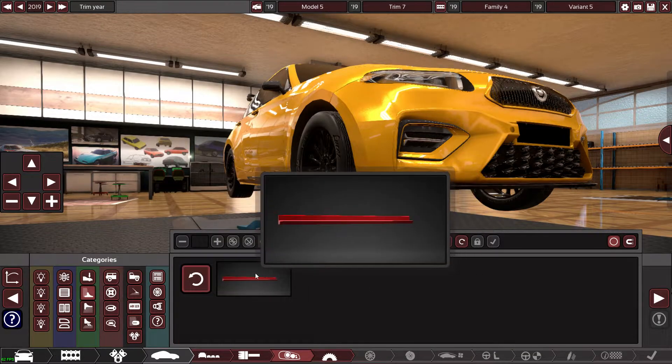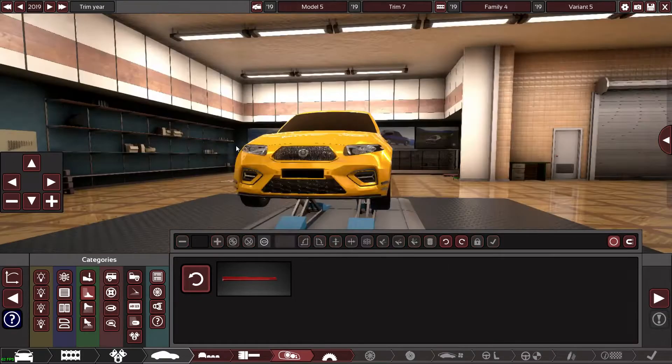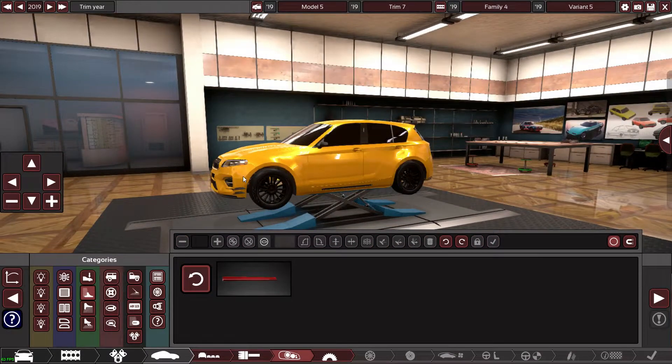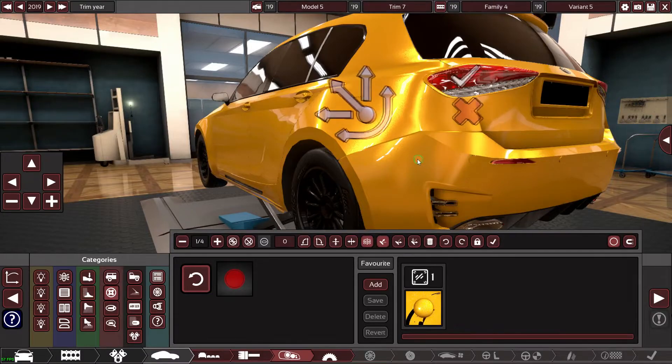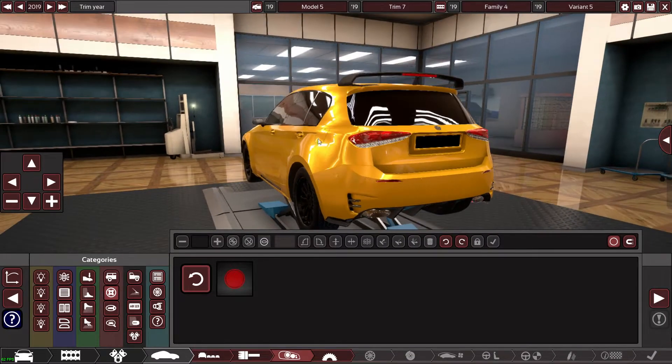I think the best way for me to get canards is to do this — yes mate, that looks all right. Happy with that. Just noticed as well on the A45 it has got a parking sensor light literally right there, so let's put another one right there. There we go.